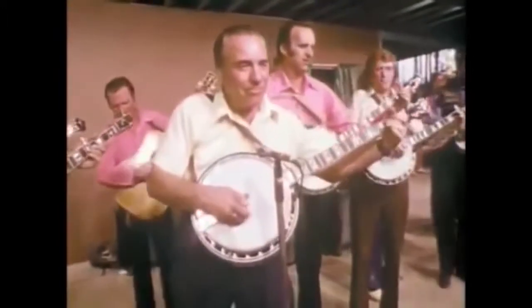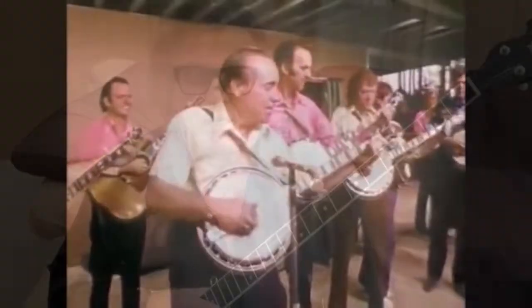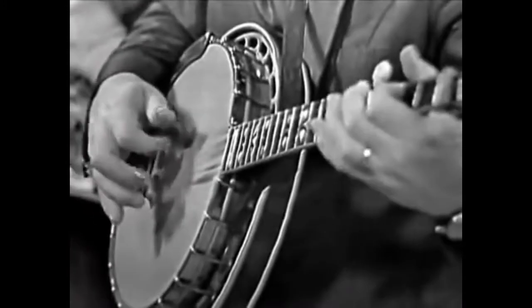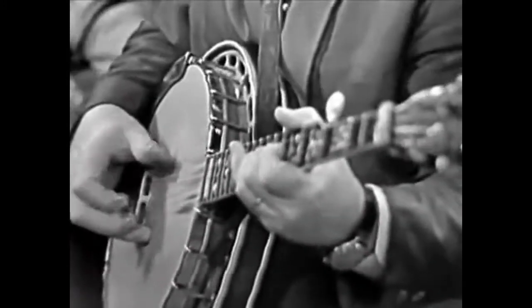Flatt & Scruggs were the greatest bluegrass band that ever was. There are a lot of players out there that try to play like Scruggs and do these breakdowns — Earl's Breakdown, Randy Lynn Rag, Flint Hills Special, Foggy Mountain Breakdown. They will make subtle changes, but if you move one note off of what Earl Scruggs plays, it's not as good as him, because his version is perfect, and his playing is perfect, and perfection is a hard thing to beat.